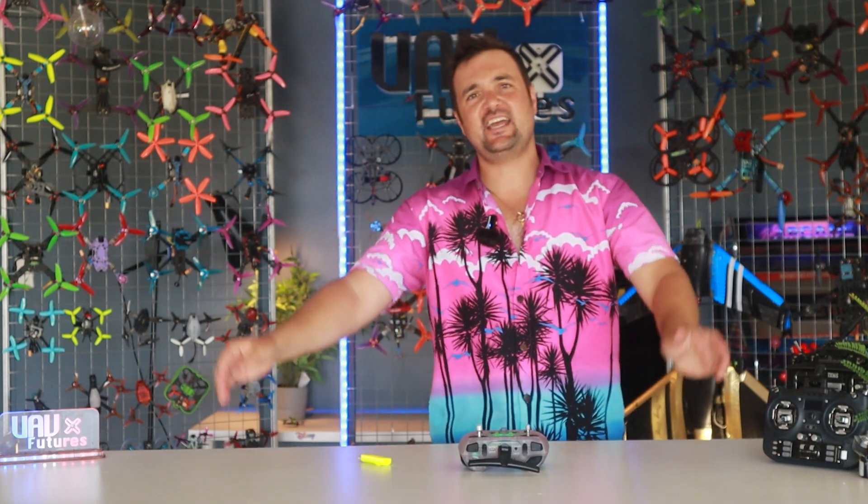G'day, you absolute legend. Stu from UAV Futures here. And today, it is time to cut that cord. What we're talking about,